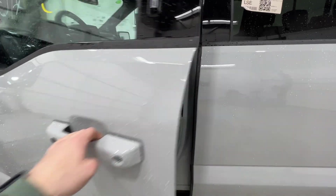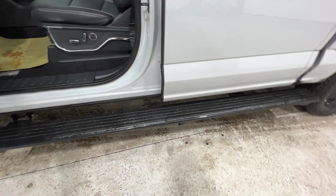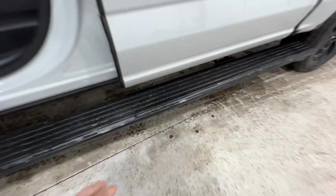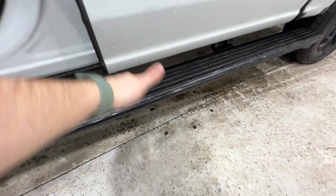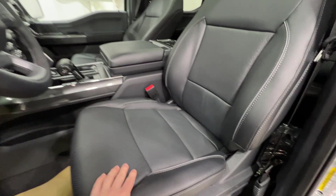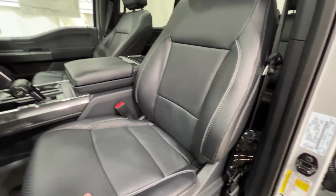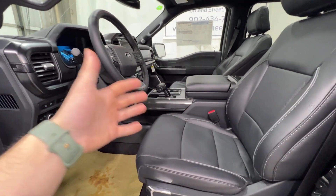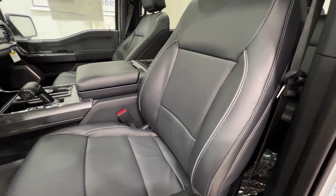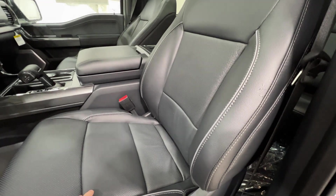If we take a look at the interior of this F-150, we do have the power-deployable running boards, which is actually an option on the Lariat model. They do have the gloss black side, so when it's tucked up it's basically invisible — you don't even see it. With the Lariat model, we also do have these gorgeous leather bucket seats. And Ford fully blacks out the interior for the black appearance package — typically there are some maroon accents that you see, but Ford completely gets rid of that.